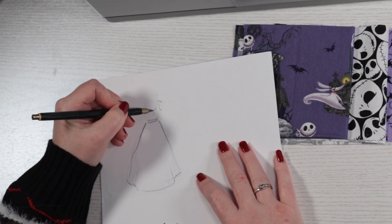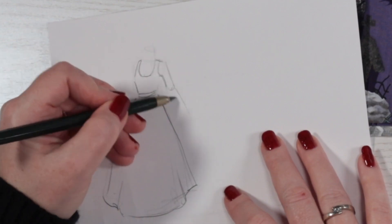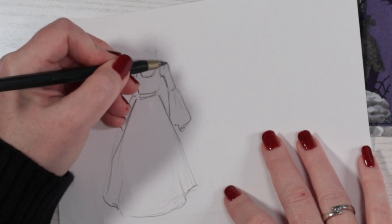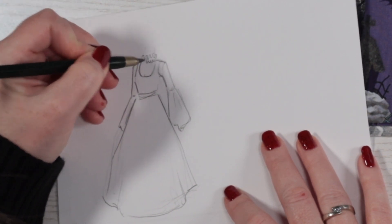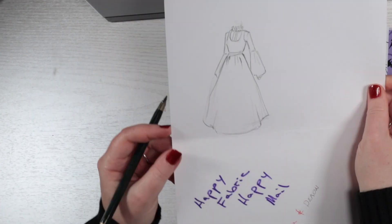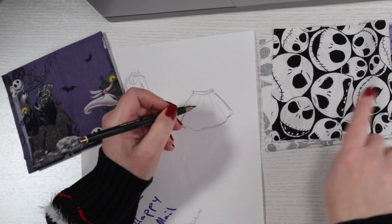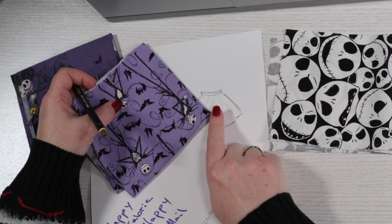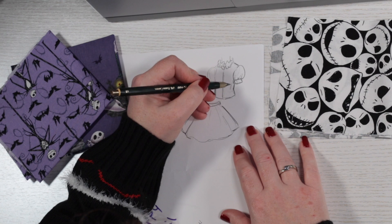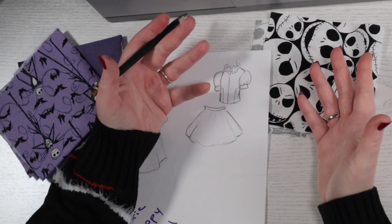I want to use this fabric to make some Nightmare Before Christmas clothing for my Blythe dolls to wear. I'm sketching out the designs I have in mind before I get started sewing. I want to make a long dress using the dark purple fabric and white cotton for the undershirt and long gothic sleeves. I'll make a cute skirt from the lighter purple fabric and I'll add some lace and trimmings too. And for the black and white fabric, a short sleeved blouse with some frilly decoration and maybe a cute collar — something like a gothic lolita look.